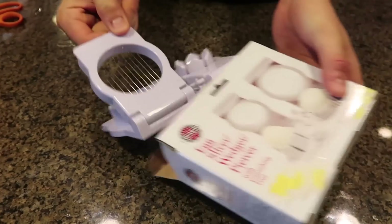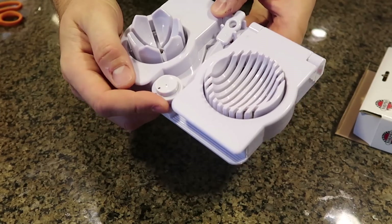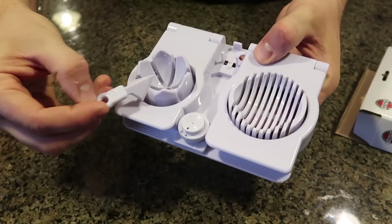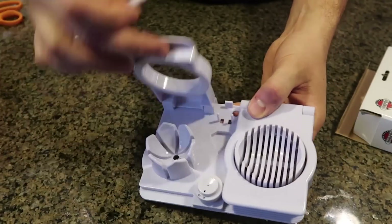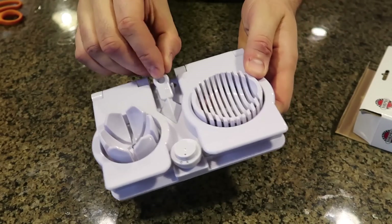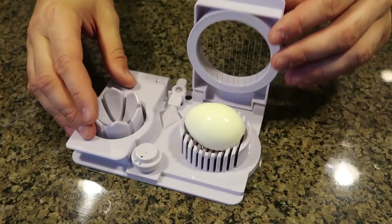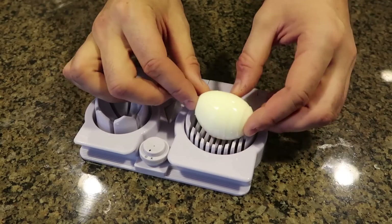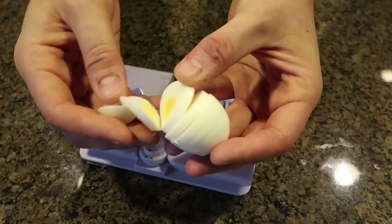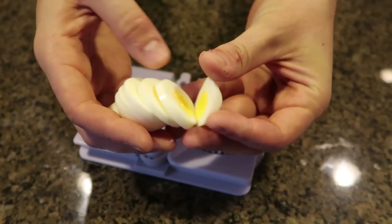For the next egg gadget, this is one of a kind. First you got an egg piercer so it's easier to peel them when you boil them - it works, I've put it to the test. Then there's a slicer and a veggie slicer as well. Let's put it to the test. Very simple - put an egg in here and just slice it. Very satisfying and it works really, really well.